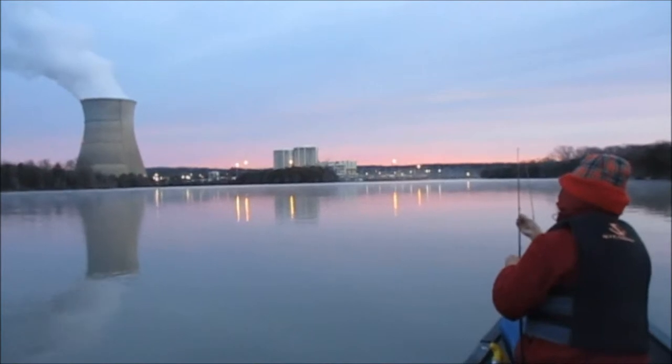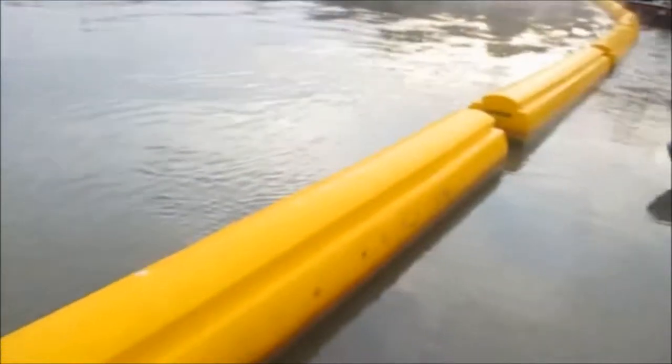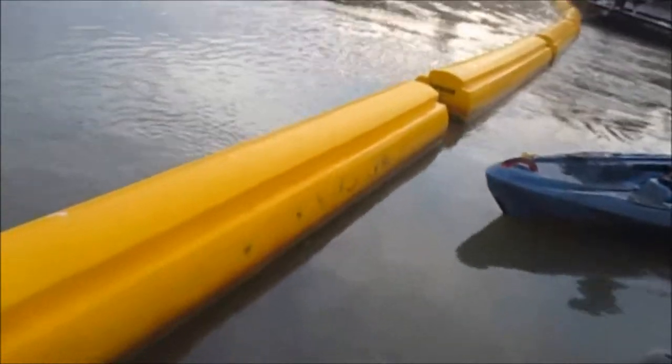We've got a little long paddle here ahead of us. It's a metal paddle — I'm going to have to just stick my hands in my pockets for a few minutes.